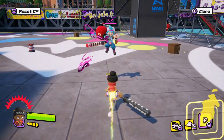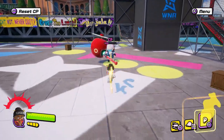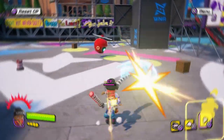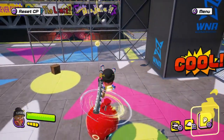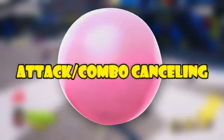What is up everybody, it's your boy Nino the Chosen here. Today I'm going to be teaching you guys how to combo in Ninjala. This video is going to go through how to keep your combos consistent, including combo canceling and all that sort of stuff.